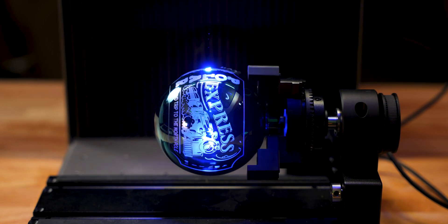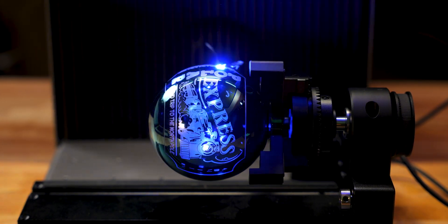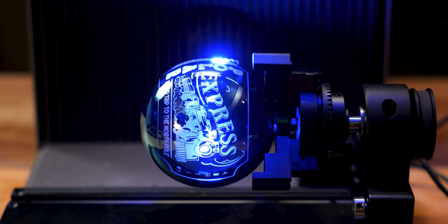I wanted a design that I could wrap around the ornament using the rotary, and I landed on this design right here — it's probably my favorite. I mean it looks so good, and so far we have used the white paint.